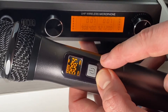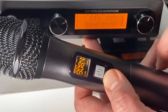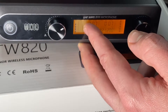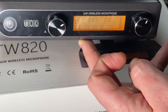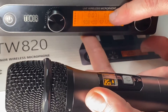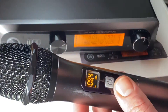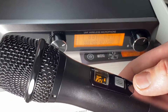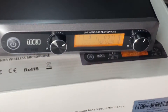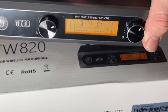On the screen you can see, on the left side, the signal level of microphone A, the volume level of microphone A, the signal receiver of microphone A, and the current channel. On the right side of the screen you can see the current frequency of microphone B, the signal receiver of microphone B, the current channel of microphone B, the volume level of microphone B, and the signal level of microphone B. You have all this important information available at all times.